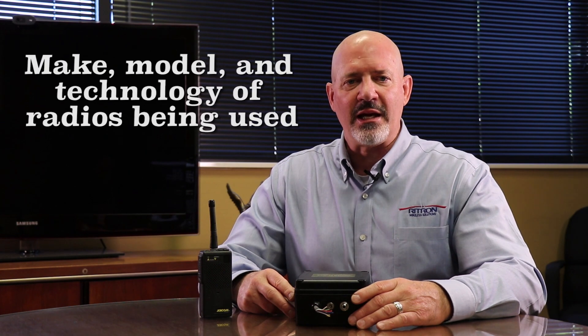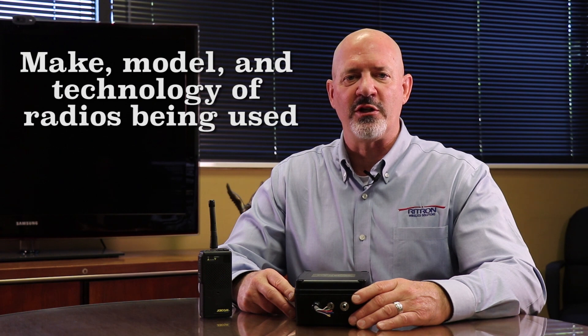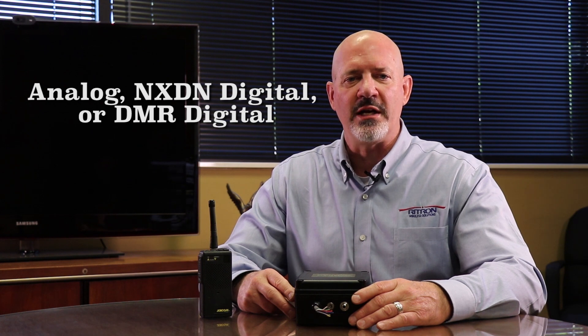Because the radio to intercom bridge is exactly that — a bridge — there are other pieces of information needed to make the connection. This information includes the make, model, and technology of the radios being used at the facility or campus. Technology is defined as analog, NXDN digital, or DMR digital.